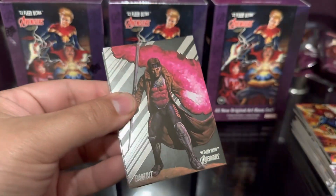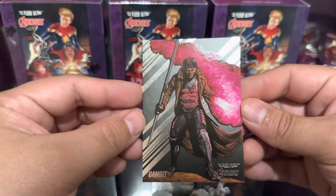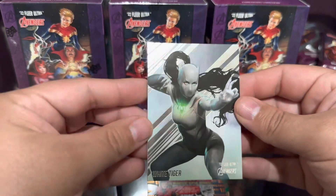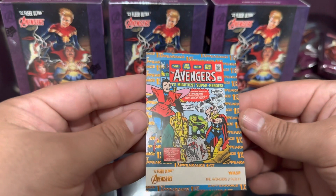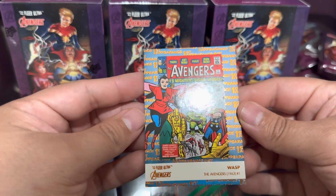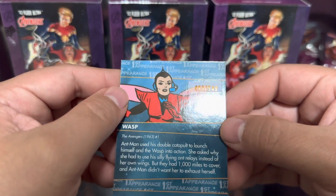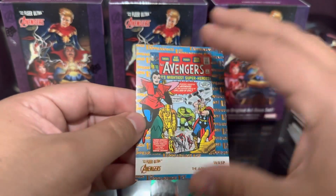Thor, Black Widow. Next one - Gambit, that's a cool one. Then White Tiger. Next up - Wasp, The Avengers 1963 number one, so this is the first appearance of the Wasp - I like that. And it is numbered - 493 out of 549! It's a cool number one of the Wasp.